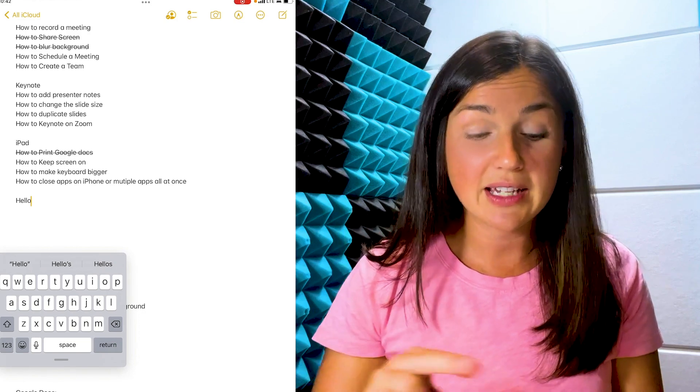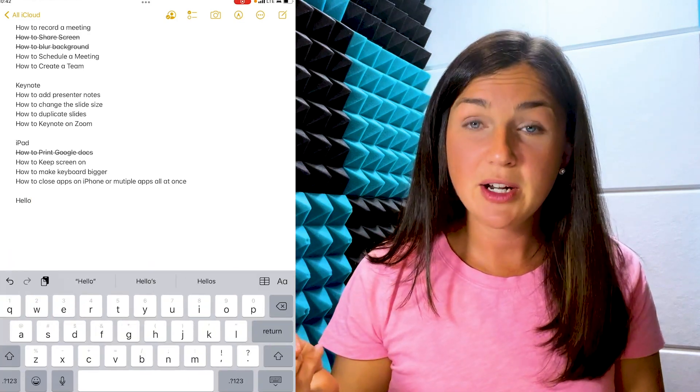I'm going to take my two fingers again and just make it bigger by opening it up. I hope this video helped you learn how to make the keyboard smaller or bigger on your iPad.